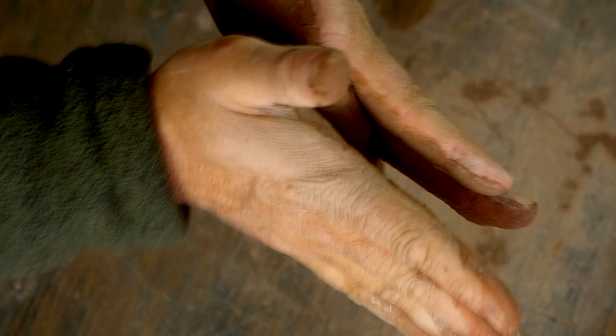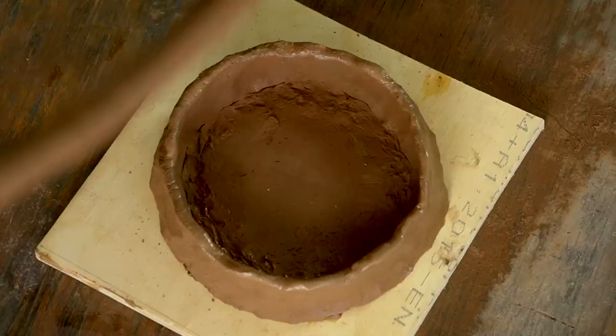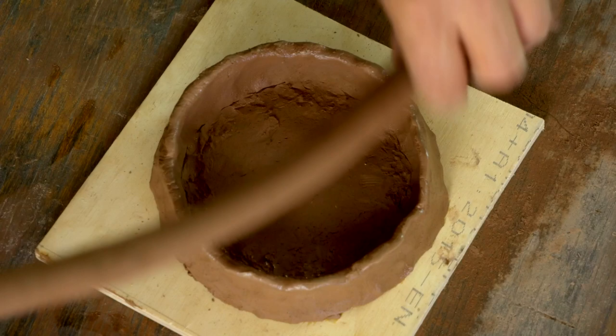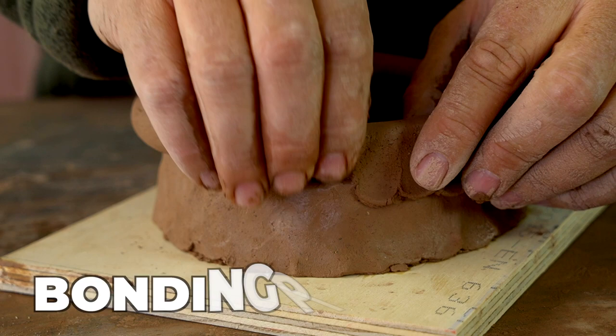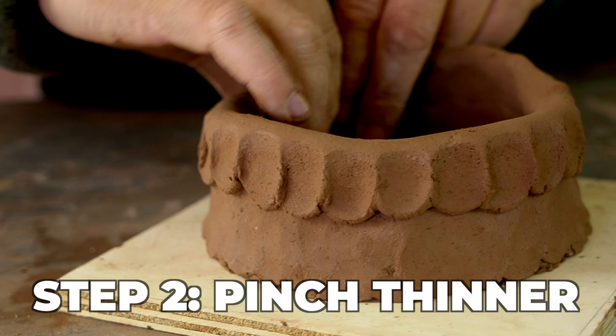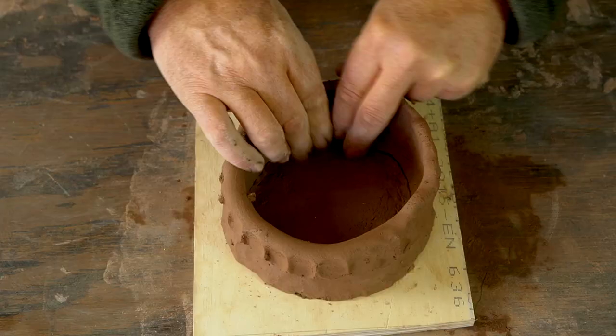Once I've pinched that coil thin all the way around, it's time to roll another coil — again being careful to keep it nice and even, with long strokes from the tips of my fingers to the balls of my hand, shooting for about the thickness of my thumb. Now I put the coil in place and begin with that bonding pinch, pressing my forefinger down and in, attaching the coil to the base of the pot. Then I apply the flat pinch to thin the walls down to about a quarter inch.